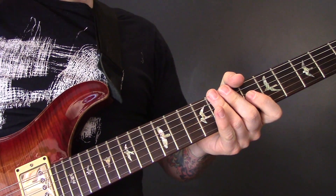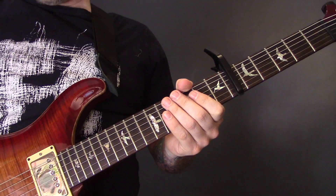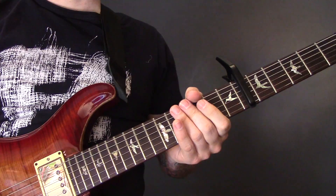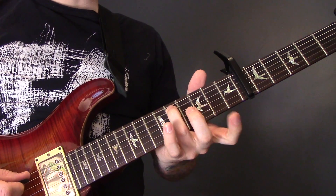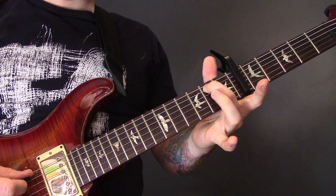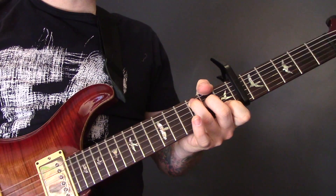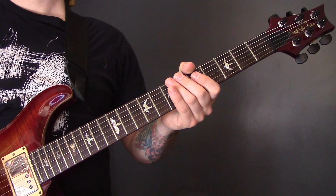There are some other notes in there I can't quite hear, but that's pretty much what's going on in that chorus. In the second verse we come back in exactly the same as the first verse — 2 on the D, open G, 5 of the A, 4 of the D, 3 of the A, 2 of the D, 2 on the A, open D — and then we chuck that C chord in there, and then we're back into the rest of the verse.